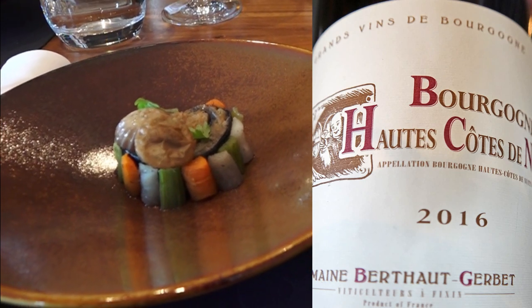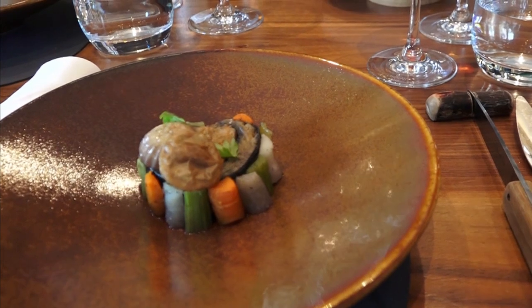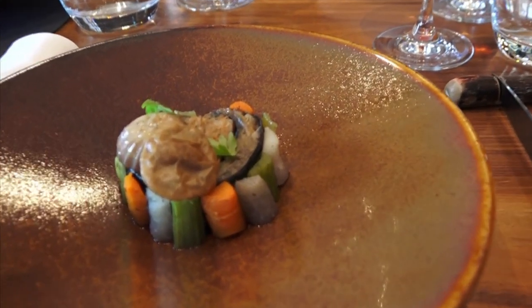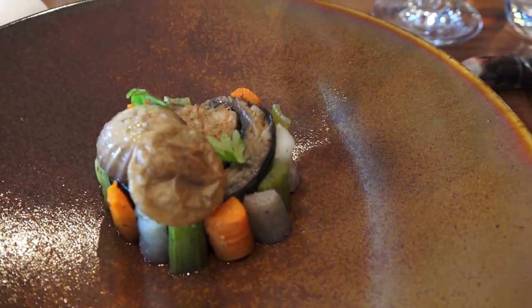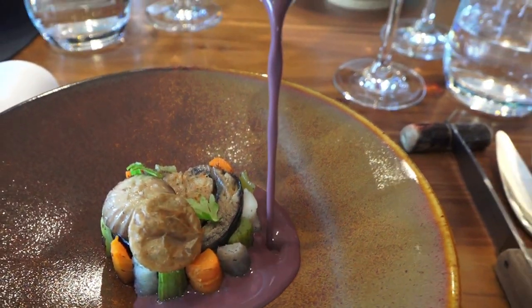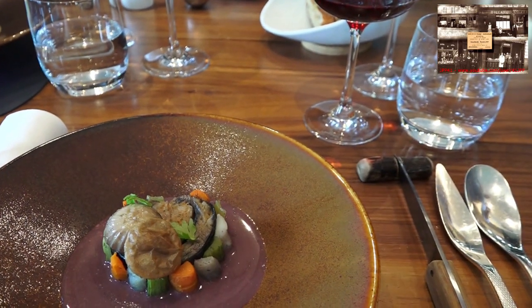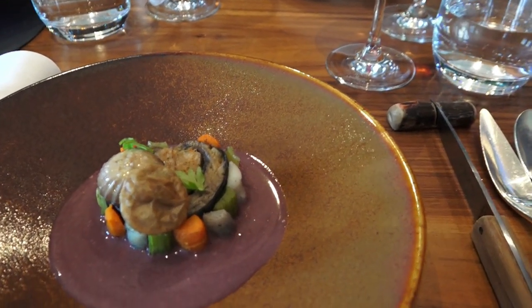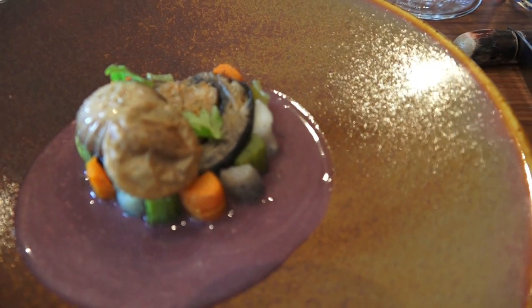La lamproie de Loire travaillée à la royale — tout autour les légumes primeurs du jardin : carottes, céleri lavé. Sur le dessus un champignon tourné, un biscuit soufflé. Je viens vous verser ce fumet de lamproie au vin rouge de l'Orléanais — on fait réduire ce vin rouge pour qu'il ne reste que la saveur fruitée, ce qui va venir équilibrer la puissance de ce poisson. Excellente dégustation.